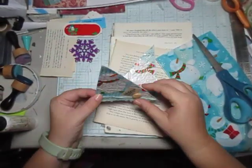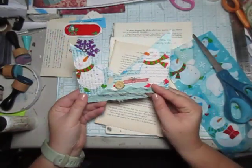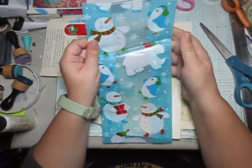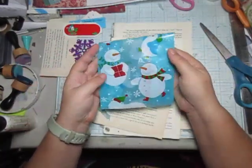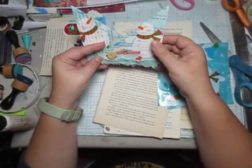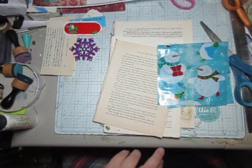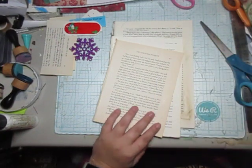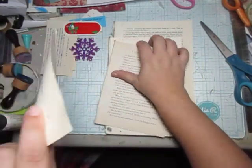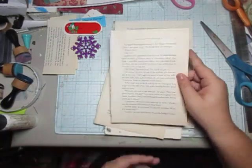Hello everyone! For today I thought we could make some corner pockets. These are ones that I decided to make as samples. I have a bunch of these plastic bags that are like little gift bags, and I decided to use them kind of like a napkin over top of these corners. It actually came out way better than I expected, so I just wanted to show that off. Now let's go on with making some corner pockets.